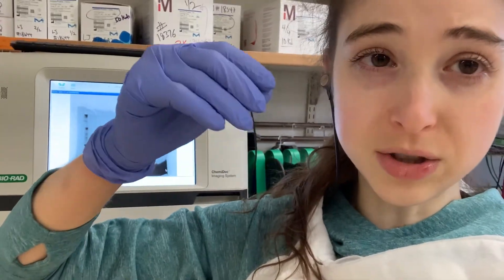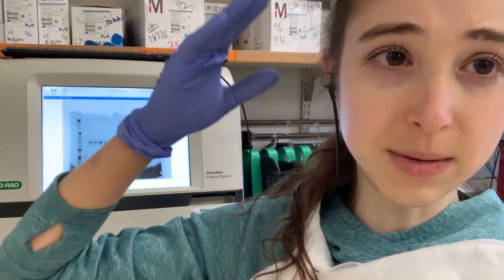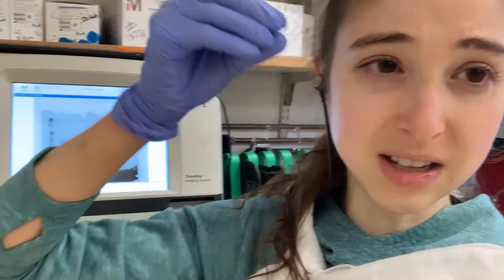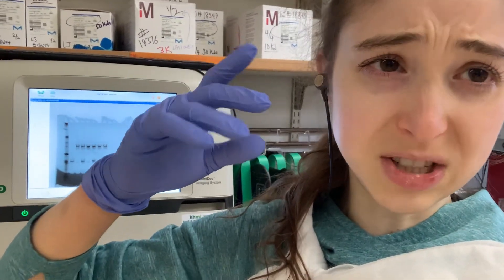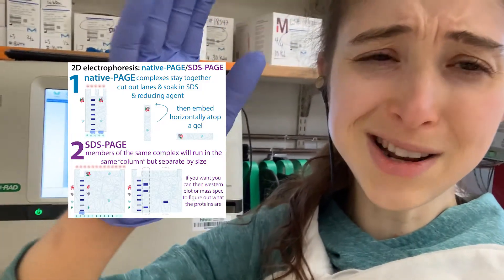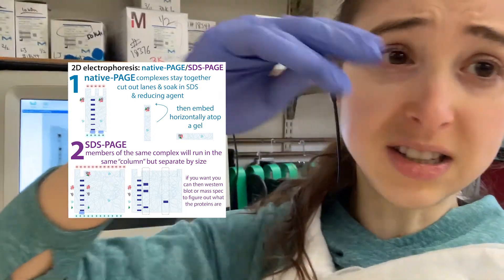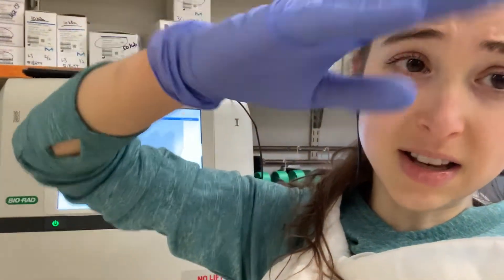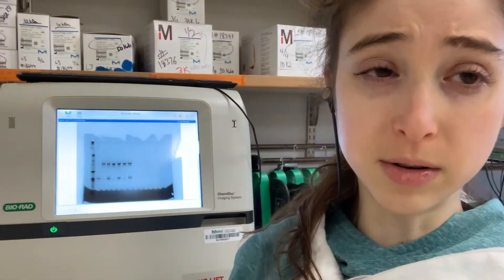But if you're going to do something further - like take the bands out, or do a second dimension PAGE - there are different things you can do, and you're not going to want to fix them in place. Look at the protocols if you want to know more. Like a second dimension PAGE, which I talked about yesterday: you cut that band out, soak it in SDS and denaturing reagent to denature the proteins while they're stuck in place in the gel, then take that band, turn it on its side, and run it through SDS-PAGE. That way you're separating the components of the complex.